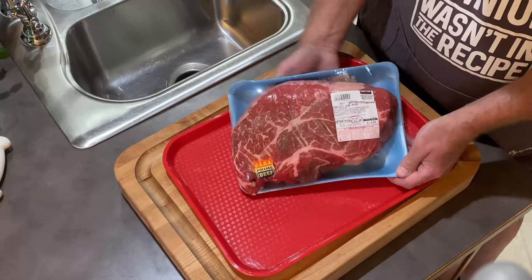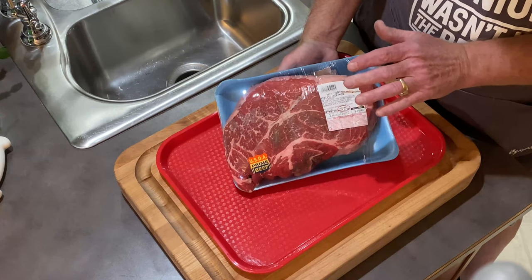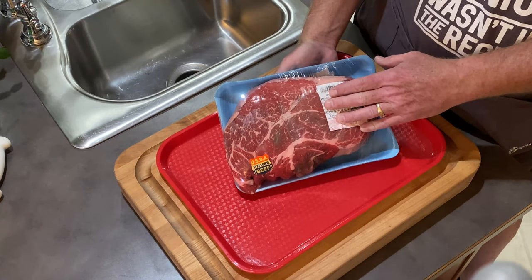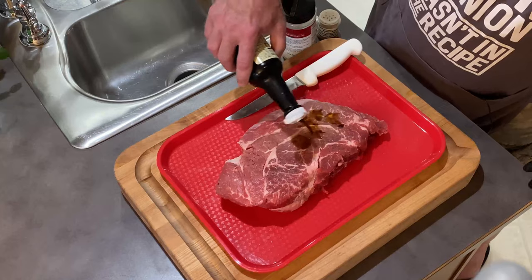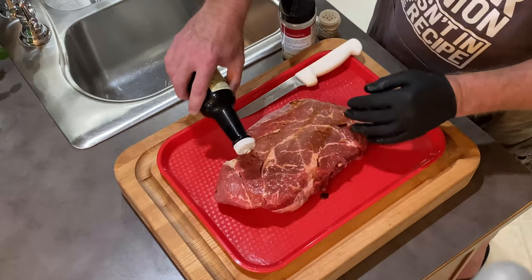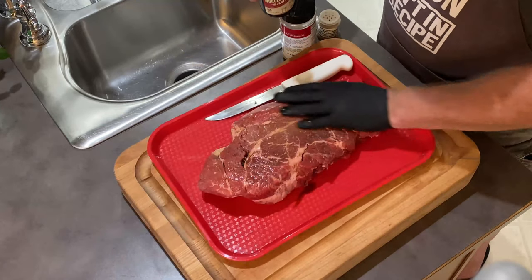Here's the chuck roast I'm gonna use for my pulled beef — it's about four and a half pounds. I'm gonna trim it up and get it seasoned. I'm using a little Worcestershire sauce as a binder for this — gives it a nice beefy taste.